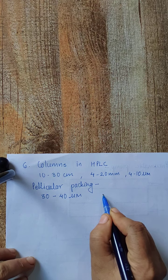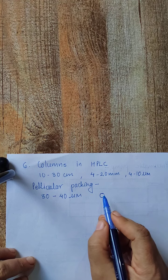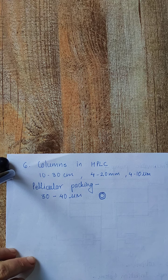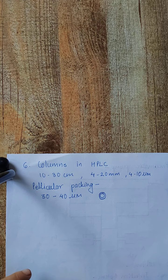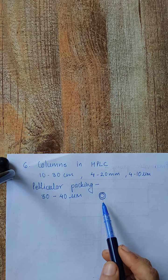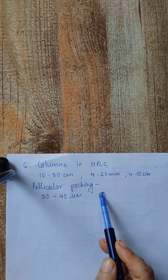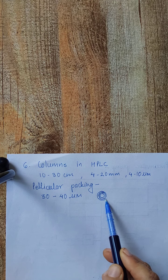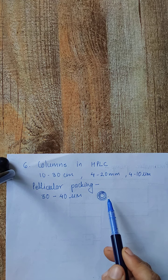A thin layer of silica, alumina, polystyrene divinylbenzene synthetic resin, or an ion exchange resin is deposited on these beads. Sometimes an additional coating is applied which consists of a liquid stationary phase, or the beads are chemically treated to give an organic surface layer on which the liquid stationary phase is present.